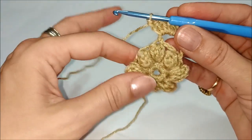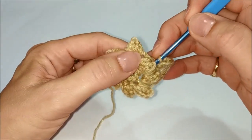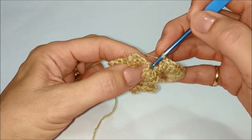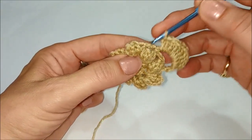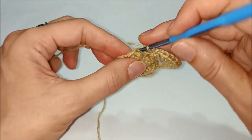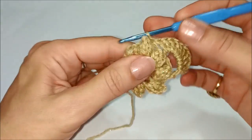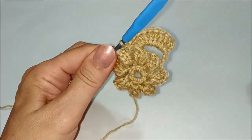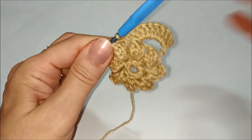Fermiamo questo petalo non sul punto popcorn da cui abbiamo iniziato, ma nel successivo, sempre sul retro, facendo una maglia bassissima. Abbiamo il nostro primo petalo lavorato.